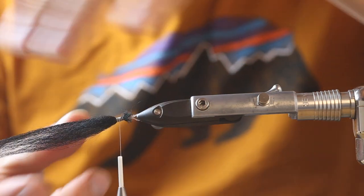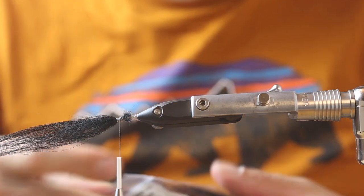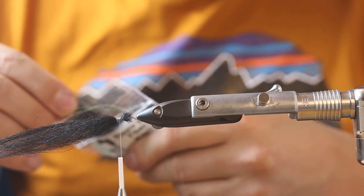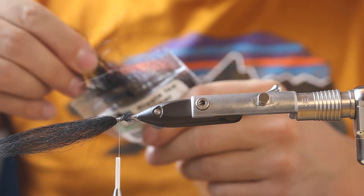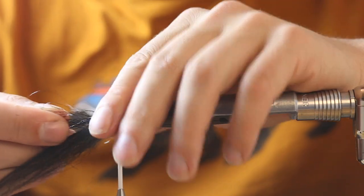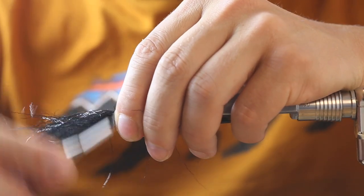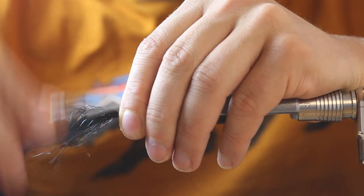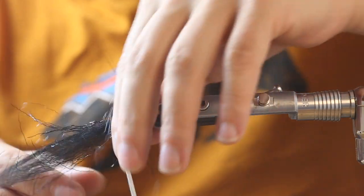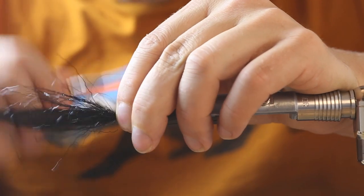That's nearly all you have to do. As flash material we take a little bit of ripple ice fiber in black - not too much, just a bit to go all around the mono to have a little bit of shine everywhere. Fold the remaining bits back and tie them down.